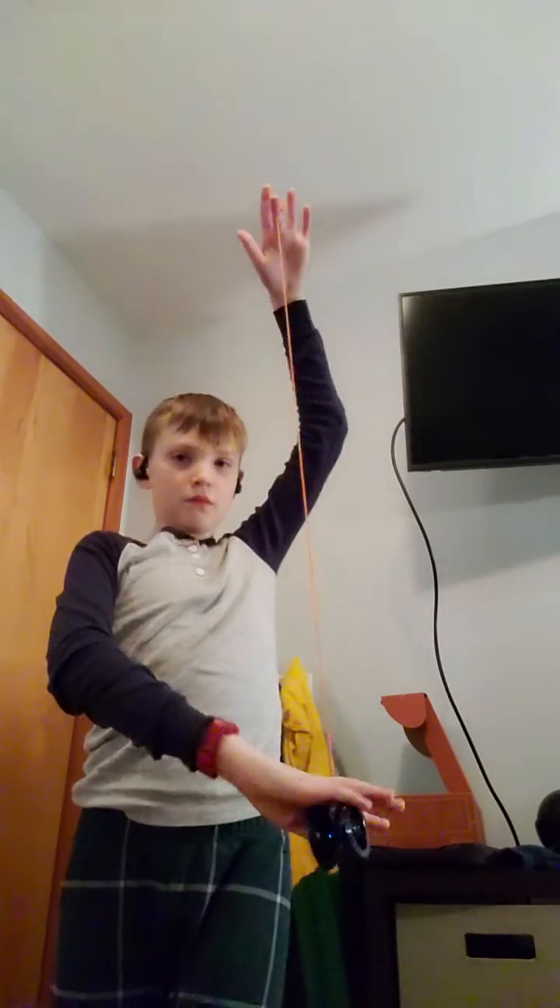Put your finger in the center, down, up — you're going to push down with the non yo-yo hand, and then it will come back to you.